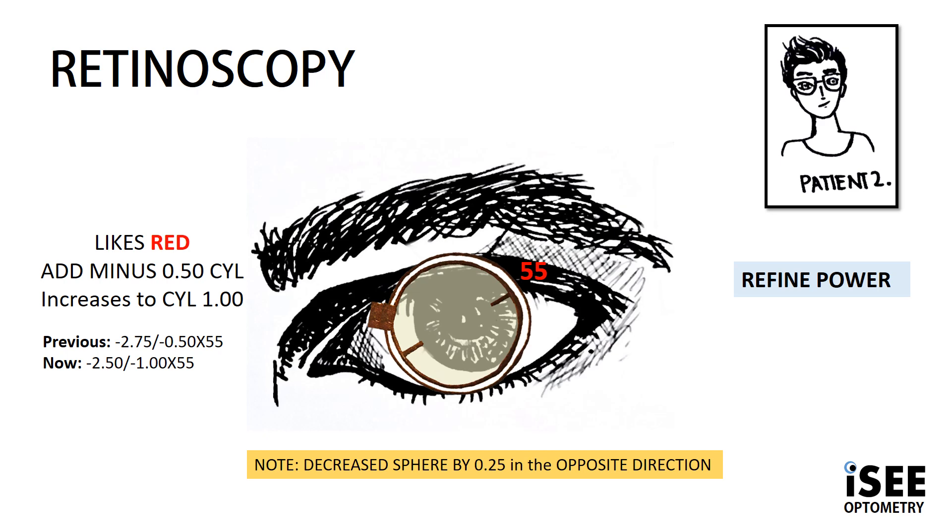In this case we need to increase our cyl correction in our trial frame by 0.50, so to a minus 1.00 cyl. But we must remember: to keep the circle of least confusion on the retina, we need to decrease our sphere by 0.25. So our results are now minus 2.50, minus 1.00 at 55.